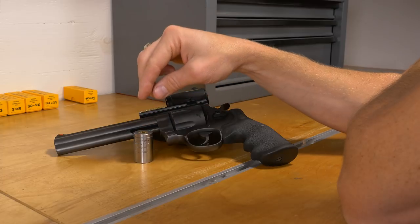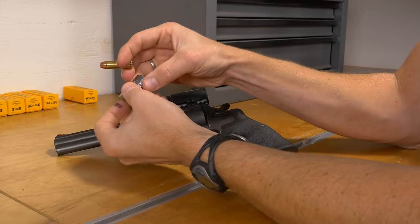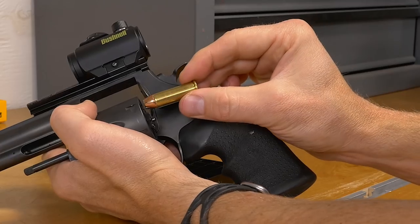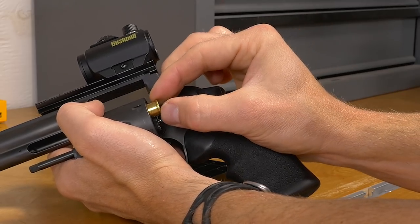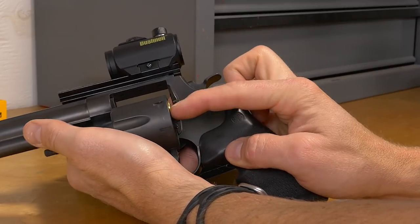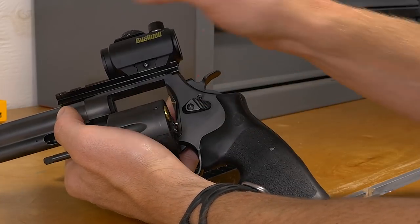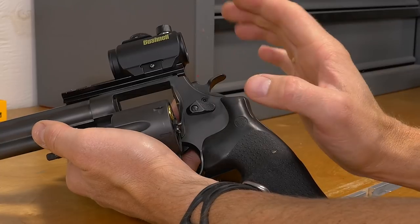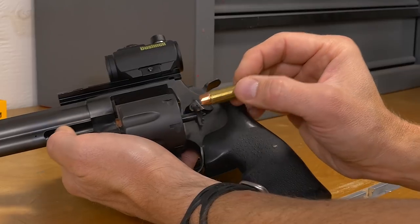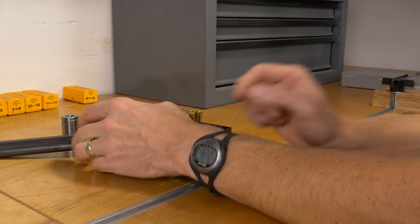Now what if the cartridge was stiff or didn't go all the way down? We can take a backup measurement with the actual firearm we intend to fire the cartridge with. We can insert the 44 Magnum cartridge into the cylinder — it slides nice and smooth. So if it was stiff in the pistol case gauge but slides smoothly in the firearm, we could still use it in that particular firearm, but we would not be assured that it would work in any firearm. That's how simple and quick it is to use the case gauge for revolver.